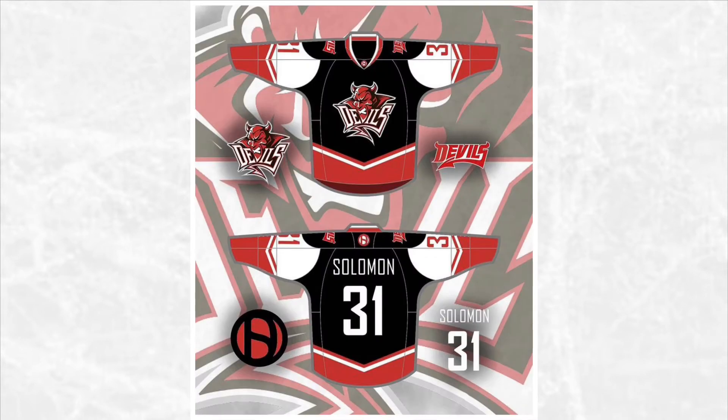Next we have the Cardiff Devils. The one thing I don't like about their jerseys is that they use a lot of green. I know it's probably because they're a Welsh team using the colors from the Welsh flag, but I decided to substitute the green for black.